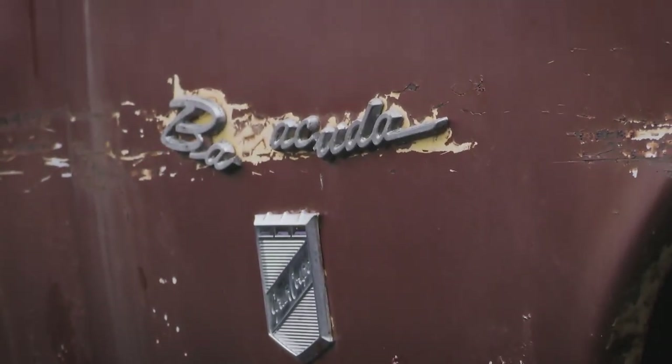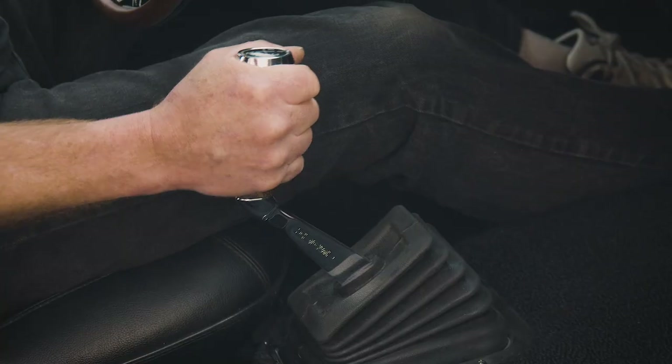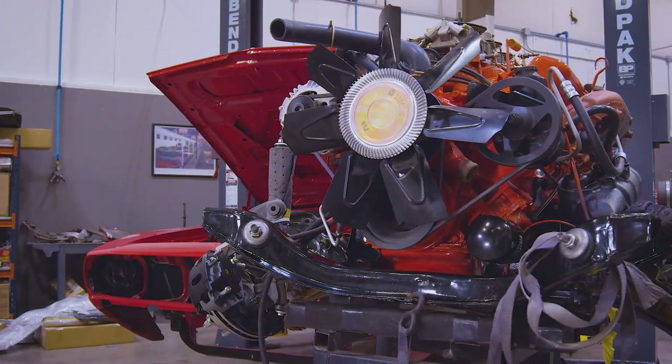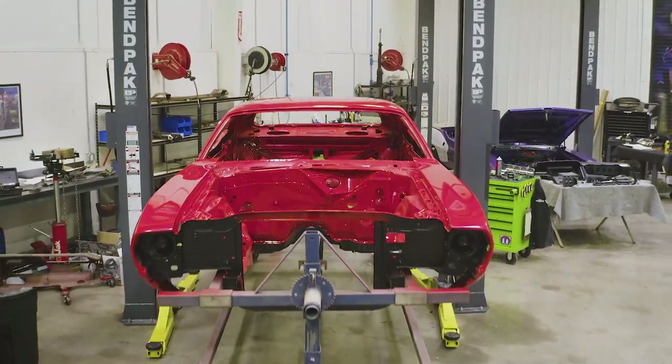If you want to jump into the nerd numbers: this car started life as a Grand Coupe — that's a BP, first two digits of the VIN. Then it's a 23G, 318, 1970 model. With the factory manual four-speed D21 transmission, they made 164 of these total — the grand coupe 318 four-speed. We converted it to look like a '70 Cuda 440 six-barrel four-speed with a Dana track pack, FE5 Rally Red. Of the 440 six-barrel four-speed '70 Cudas, they made 902 — actually a lot more than this car started life as, but also a lot more desirable.